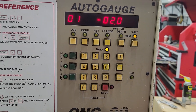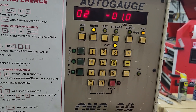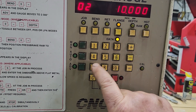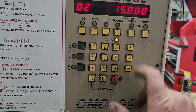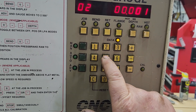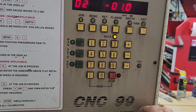We just finished programming bend one. Bend two — we're not going to put a retract in there, but in this case we're going to put 15 inches for the flange. The depth, again, a quarter inch is too deep, so we're going to duplicate with 150 thousandths, and then we're going to return only an inch on this bend.